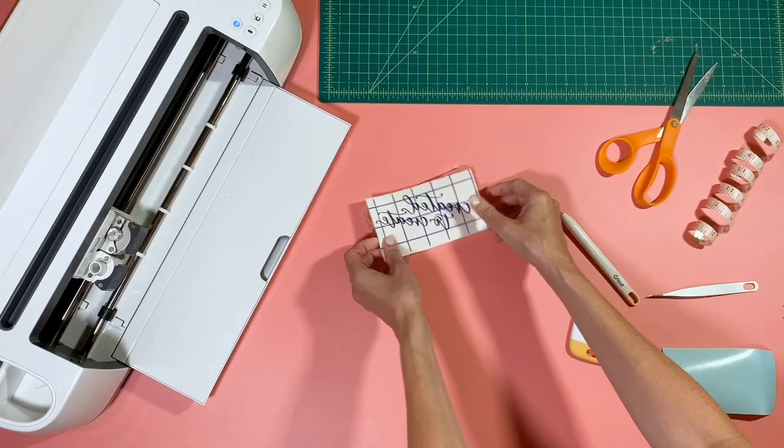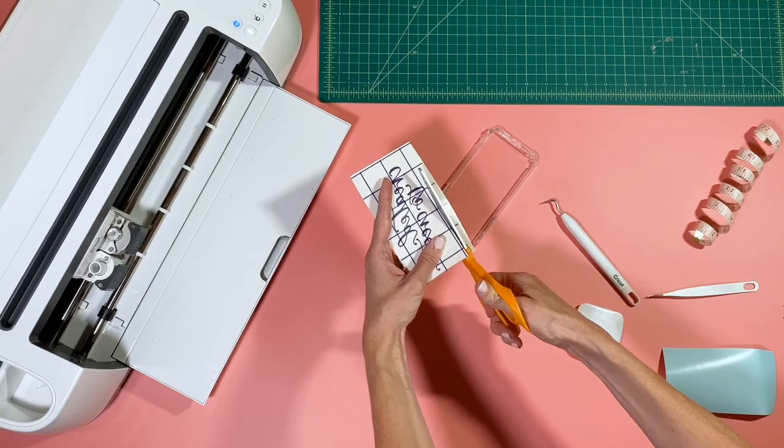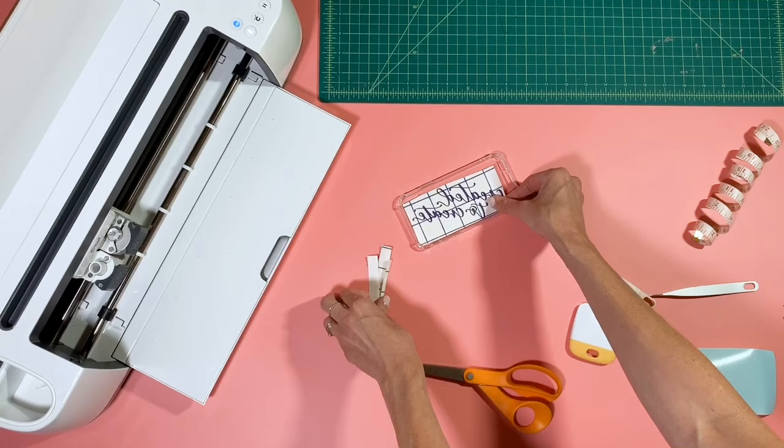Before I remove it from the backing, I'm just gonna cut it down a little bit so that when we place the design inside, I'm not having to fight with the transfer tape to get it in there. So just go ahead and cut as close to your design as you're comfortable with — you can see that'll fit a lot better in there and we won't have to fight with it at all.